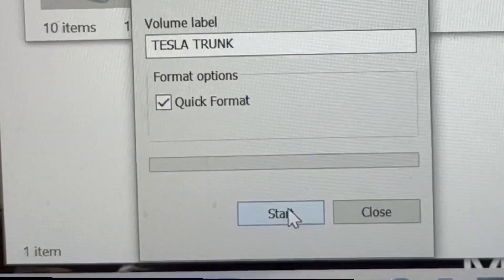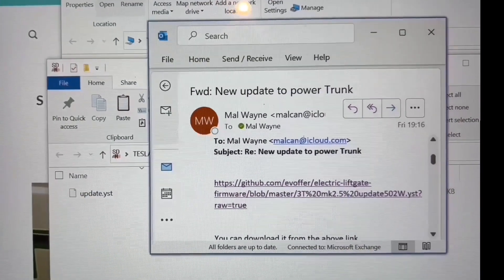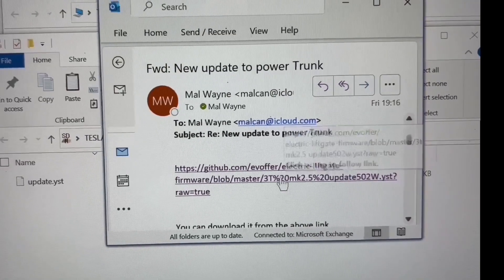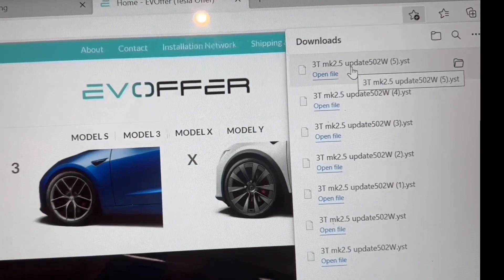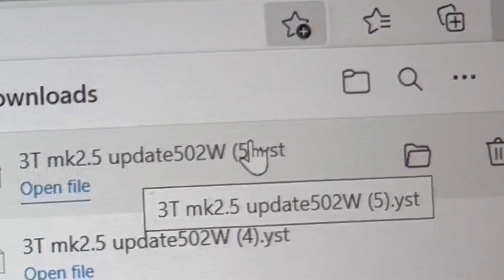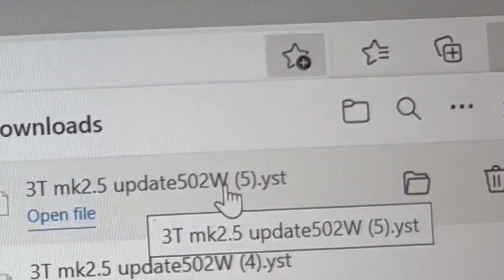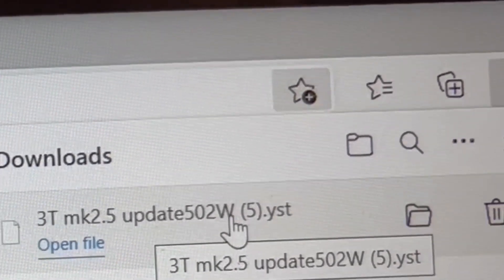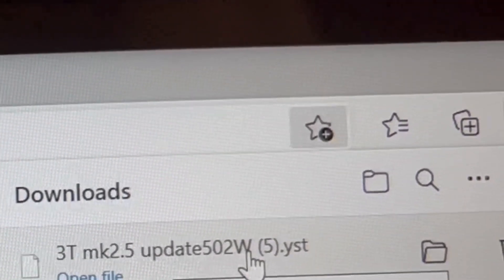Pick FAT32, scroll down to the bottom, make sure 'Quick Format' is ticked, then press Start. It will format and the drive will be blank. You can reach out to EV Offer and they will send you a link. Once downloaded, the file will be named something like '3T MK Update 502W'.